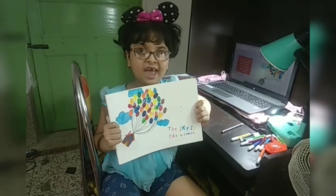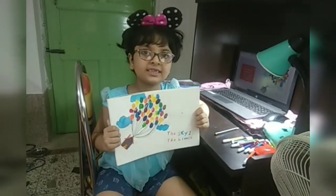I have completed today's drawing. Thank you.